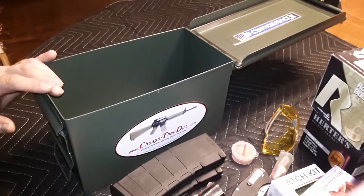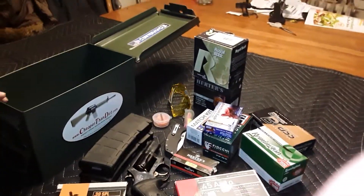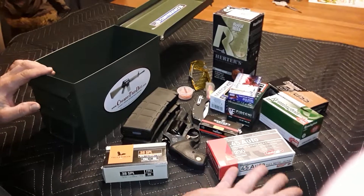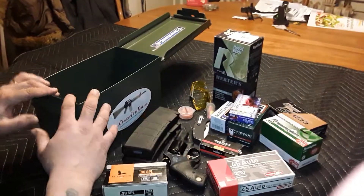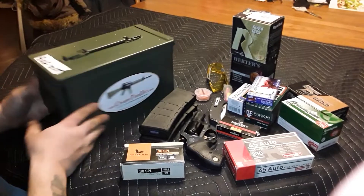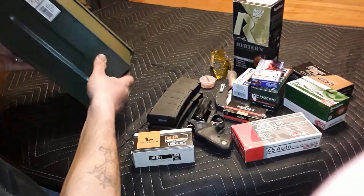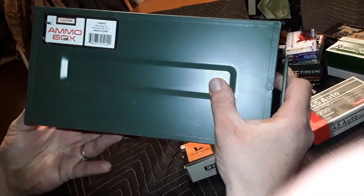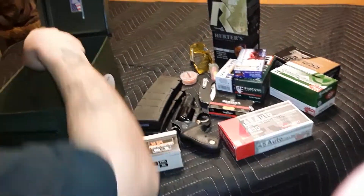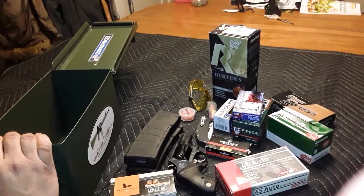So this is just a basic bug out ammo box — I've got a little bit of everything. If I've got to run out the door, I know whatever guns I'm going to grab, I've got a little bit of ammo for everything. It's just a regular metal ammo can — nothing special but it does the job. The rubber gasket is in good condition and I just leave this for if and when I ever need it.